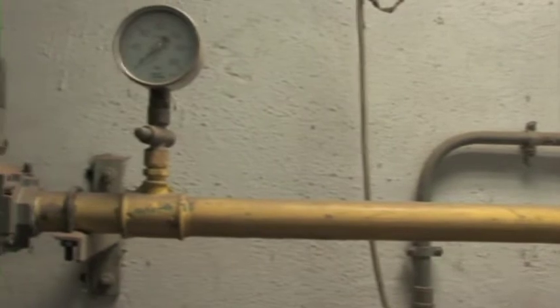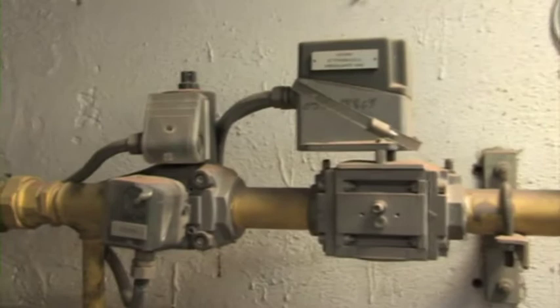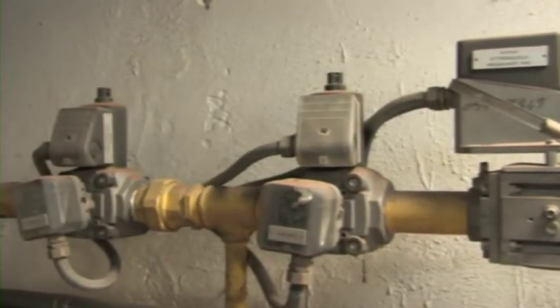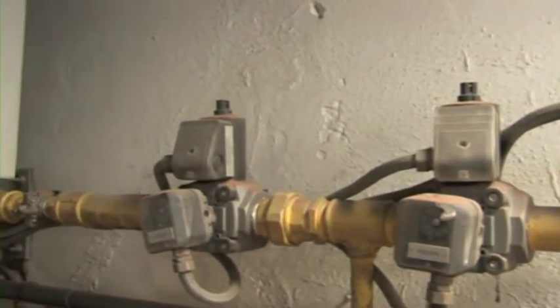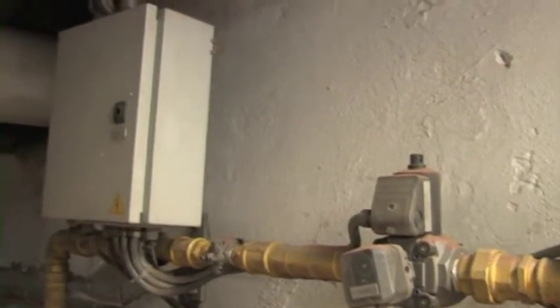The gas supplied to the nozzles is fed through a set of filters, pressure reducers, and solenoid valves, and then through a modulating valve which regulates the flow to secure the specified temperature in the furnace.